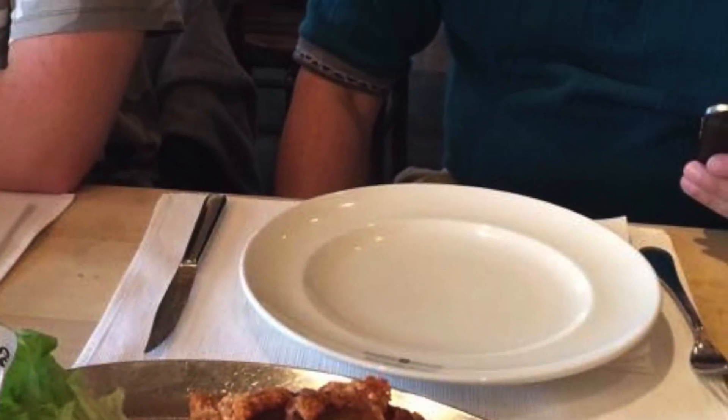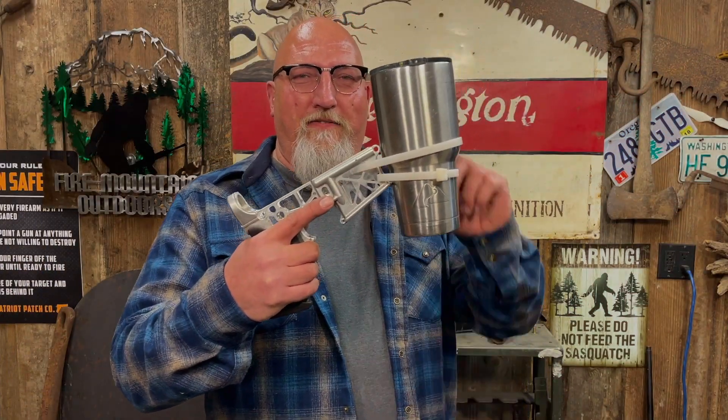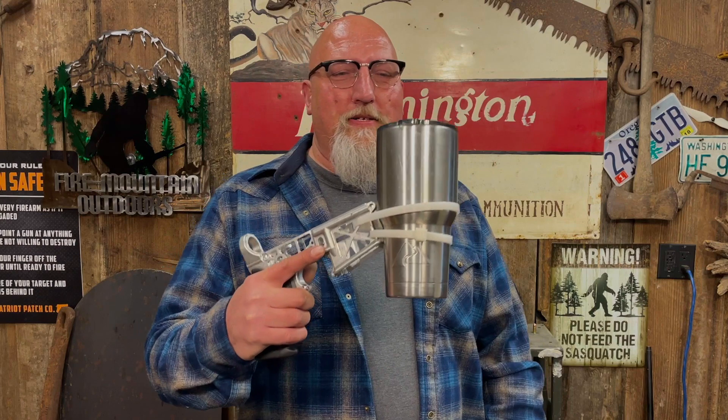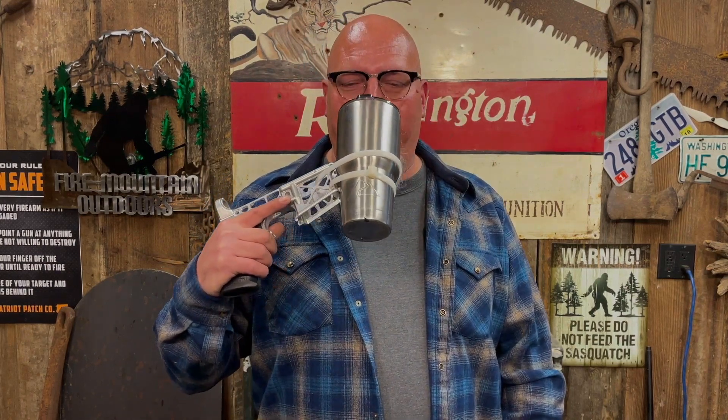Here's a barnyard tactical tip dedicated to their friend Salty Shellback: take an AR lower and affix it to your coffee cup so you can practice proper trigger discipline while drinking your morning coffee.